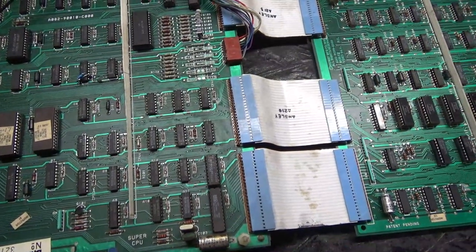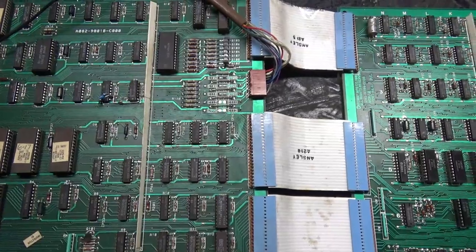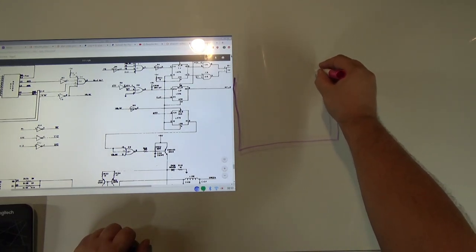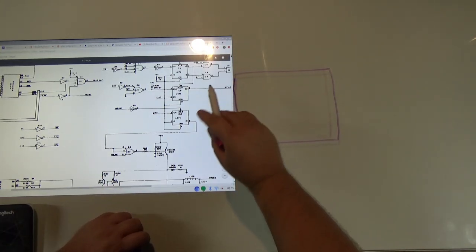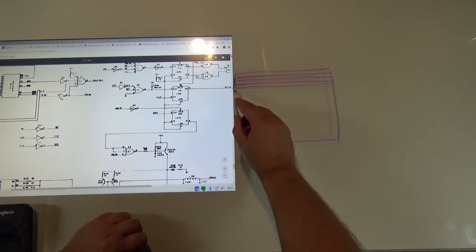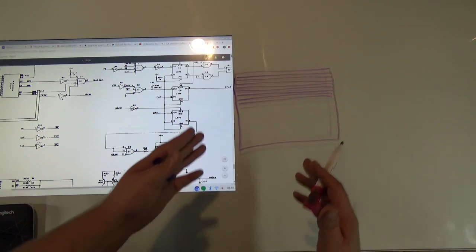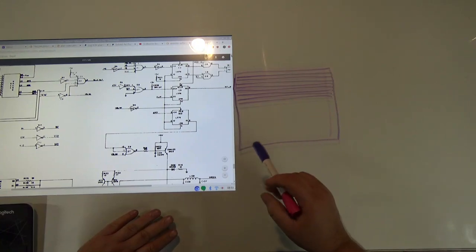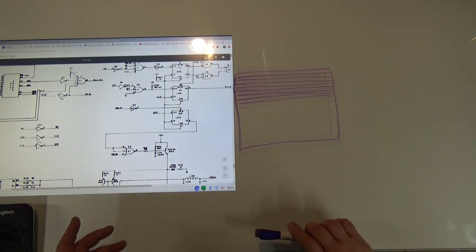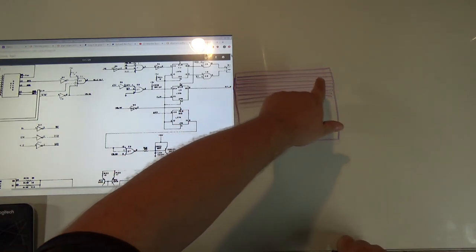Let me explain how my circuit worked and then how this board modification works. As many of you already know, monitors, TVs, and video games draw lines to make a picture. The monitor draws line after line, changing colors as it goes until you have a complete picture. It just so happens that the first line drawn in MCR games is the one containing all the garbage, and the very next line down is where the actual game starts.